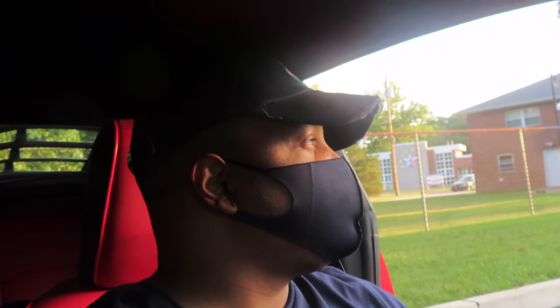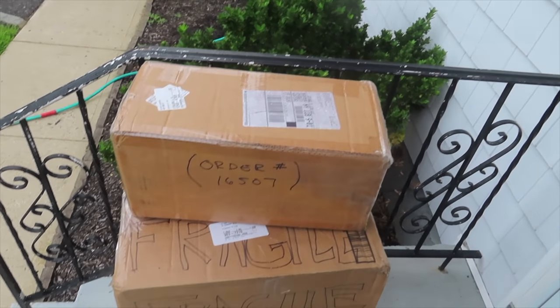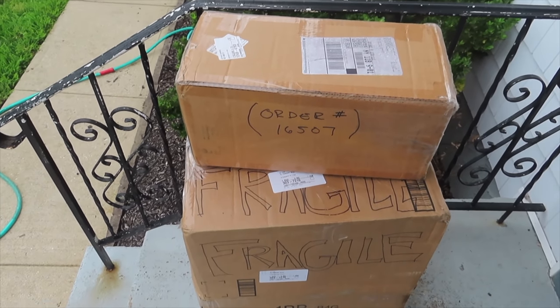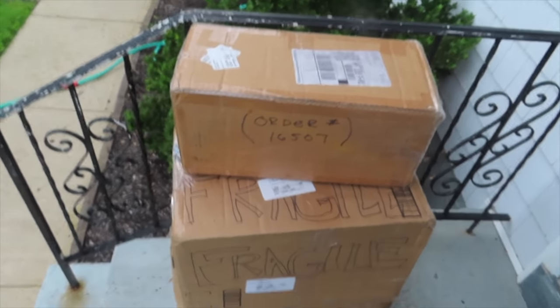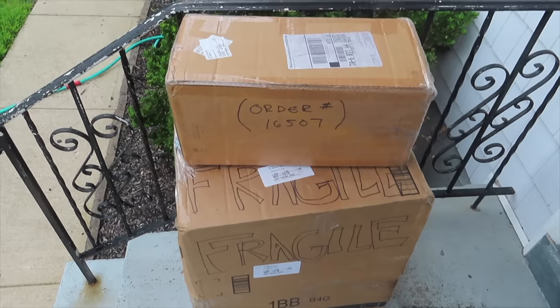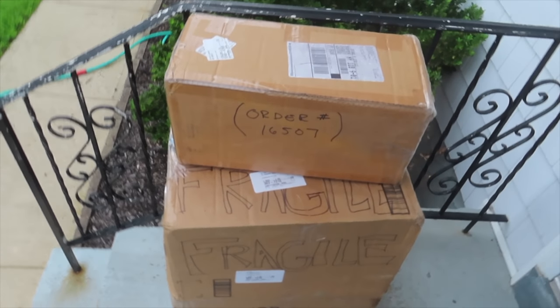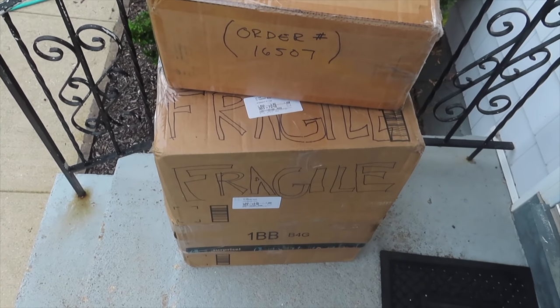We're going down to Elite Motorsports in Farmingdale — they did a lot of work for me, put my new exhaust on and my cold air intake. We're going down there so they can install the cluster. I also have my ported manifold and my 87mm throttle body. We're going to test-fit it to see if it fits on my Cold Air Industries intake, since a lot of people haven't done this fitment.